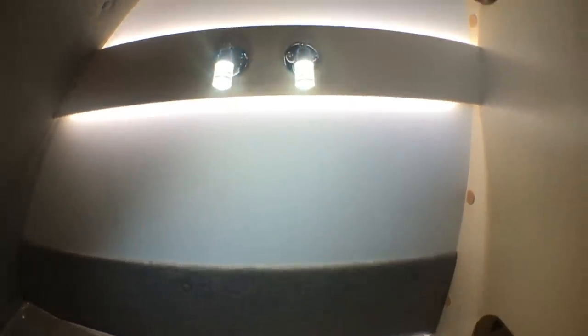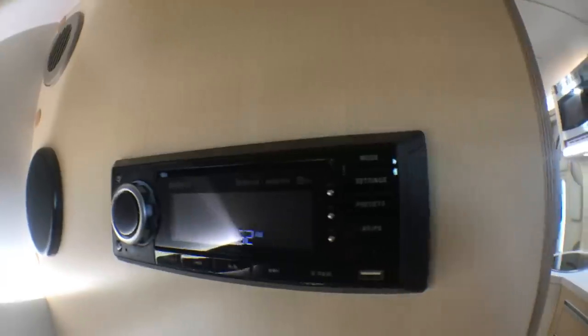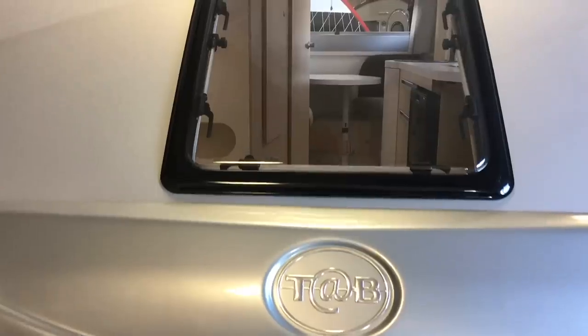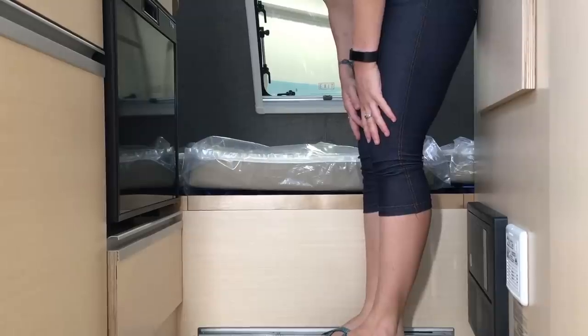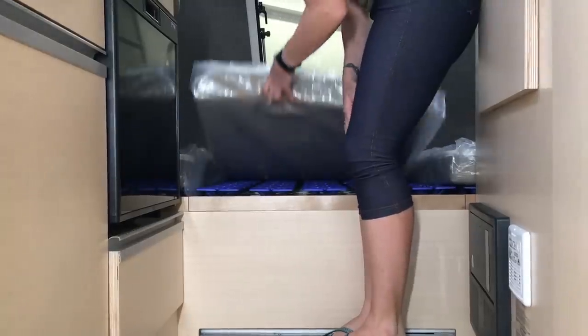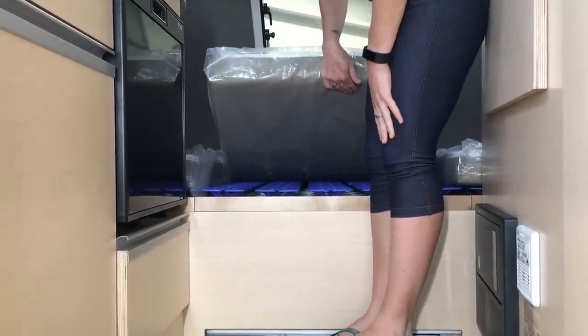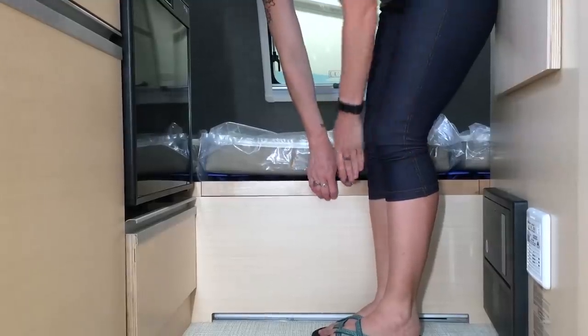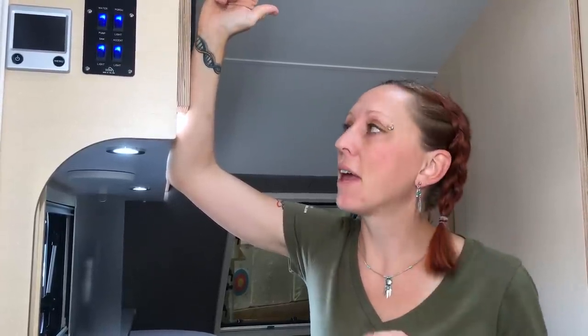Actually, I think the bed might be my favorite part. They did a really great job with the sleeping area — there are accent lights and reading lights everywhere. We've also got an entertainment system that plays DVDs, a TV at the foot of the bed, and the world's most amazing skylight right above your head. The Foley system is a really great plastic spring system that goes under your mattress and makes it feel like you're sleeping on a cloud. There's also great under-bed storage.